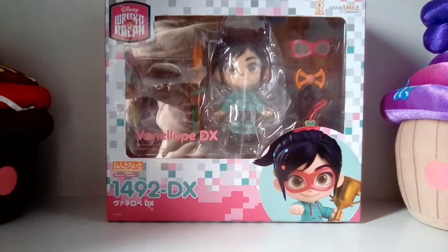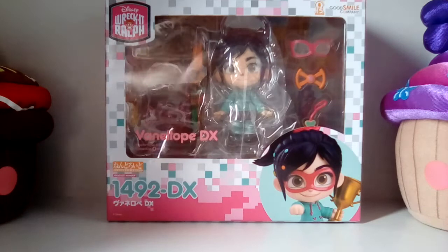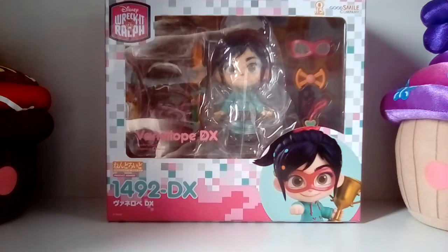She was released in June 2021 and she normally retails for 8,091 yen, but I was able to get it from Mandarake brand new for 6,500 yen. For any of you who have missed out and are wanting to try and get her, she's still going on there for that same price on Mandarake and on some websites close to her retail price, so that's quite good.